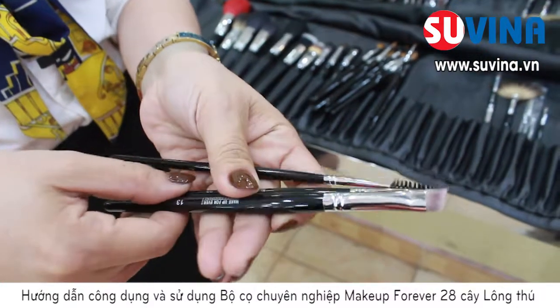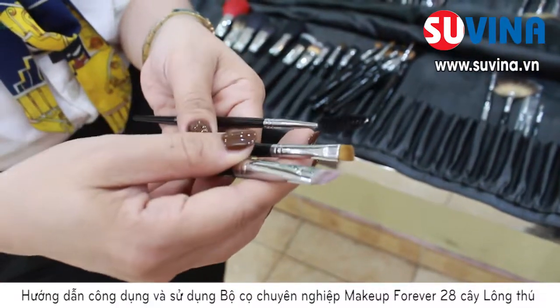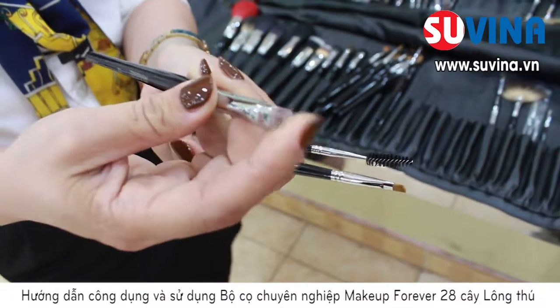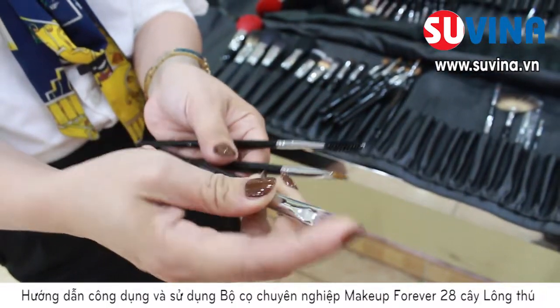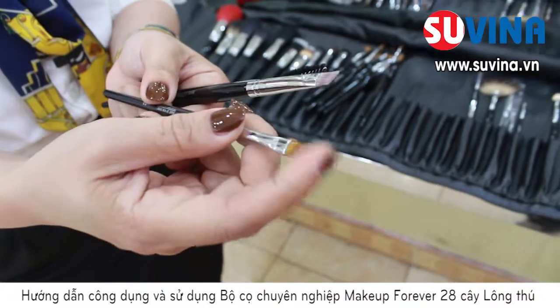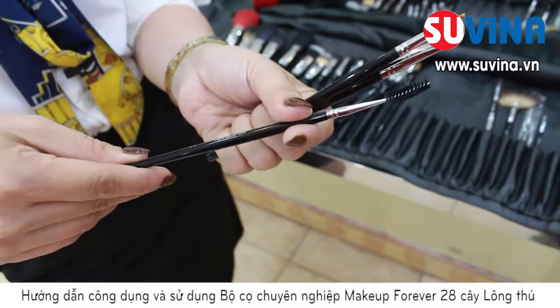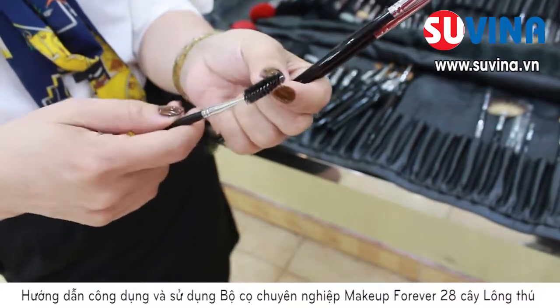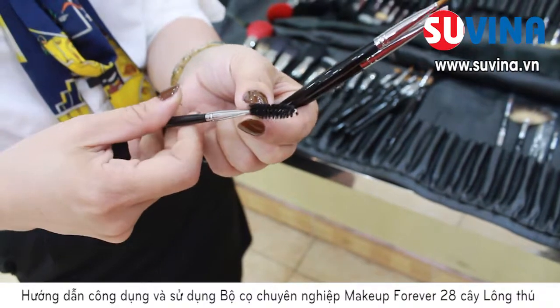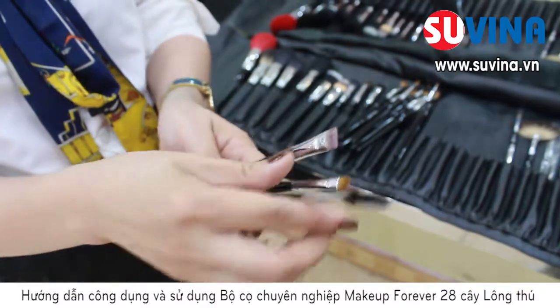Số 13, số 23 và số 27. Chúng ta sẽ sử dụng cây cọ số 13 để tạo phần khuôn của chân mày. Với cây cọ số 23, chúng ta sẽ sử dụng cho phần bột ở phía trong chân mày. Với cây cọ số 27, chúng ta sẽ sử dụng để tán, không để cho chân mày bị bếp, và để kéo chỗ phần đầu chân mày cho nhạt và tự nhiên, ăn khớp với cả đường sống mũi.